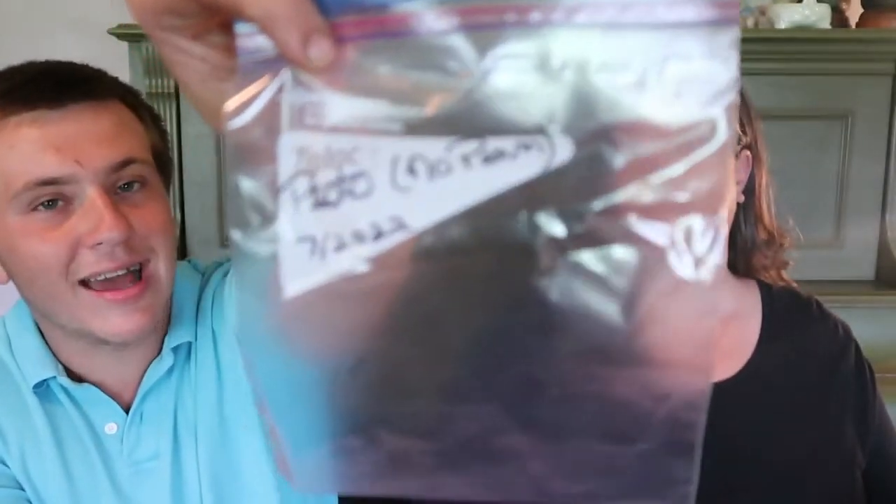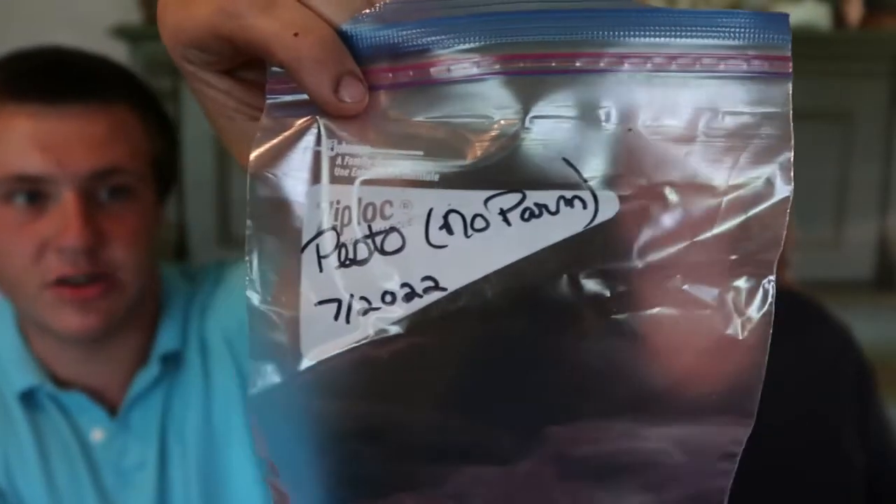As soon as you get your pesto in the freezer and it's done freezing, you're going to want to take all those tiny little cubes of pesto and pry them out of your ice cube dish. Have Ziploc freezer bags prepared — any size works. You're going to want to mark on the bag what kind of pesto you made, as well as the date, so you can be sure it's fresh. Mark the bag before you put the pesto cubes in, because that can cause problems with writing.